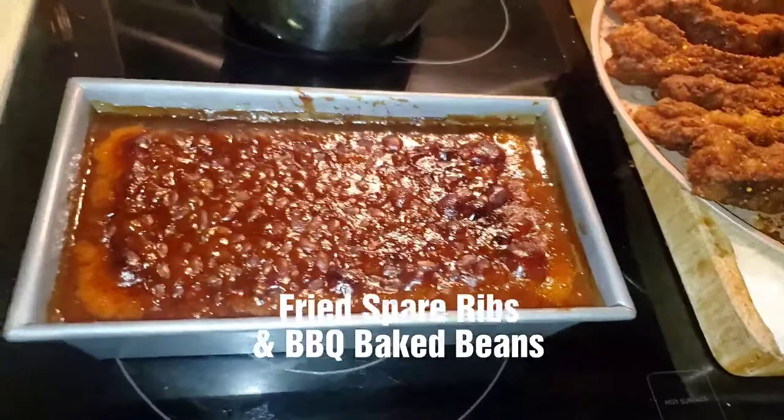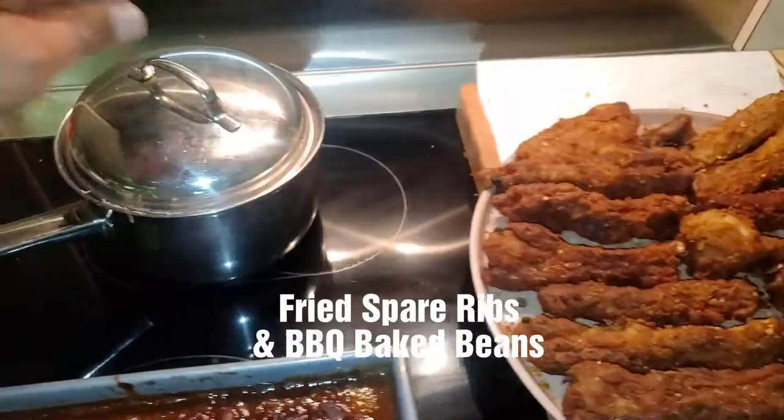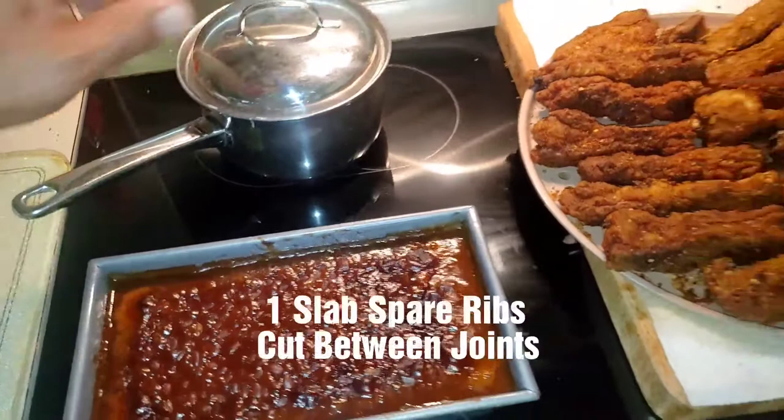The perfect side dish to go with the ribs, the dipping sauce, and you have yourself a meal.